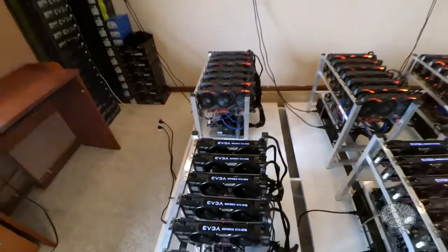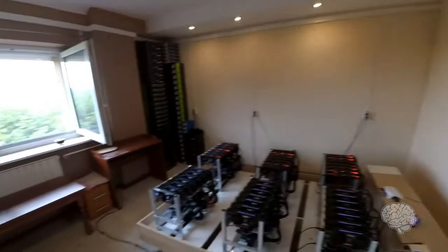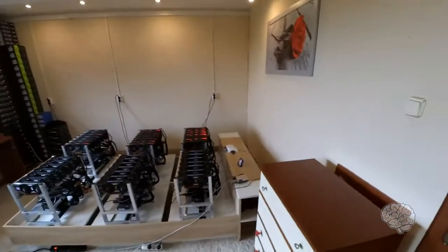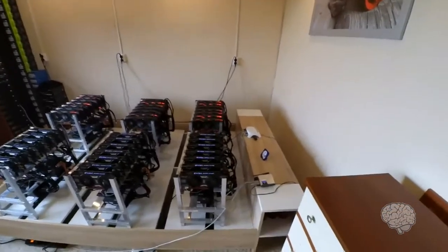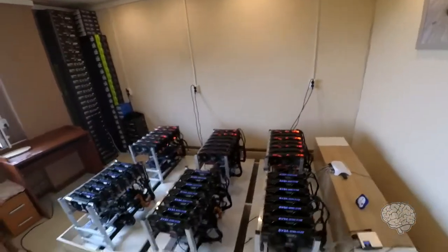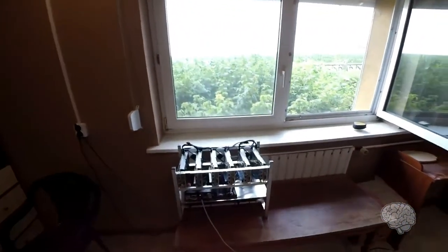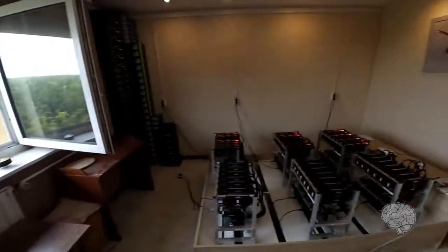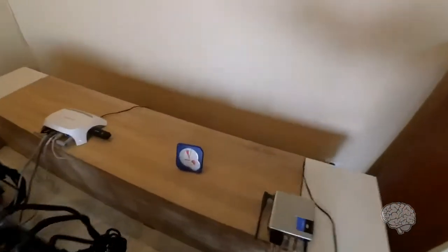As you can see, each of these rigs has seven graphics cards on them. So these are six rigs with seven graphics cards each, that is 42 GPU units over there, and the one near the window has six graphics cards on it. So total 48 GPU — this is a 48 GPU mining rig.